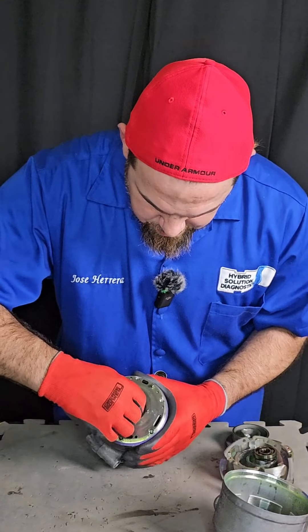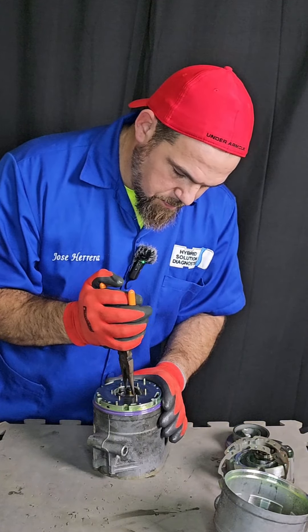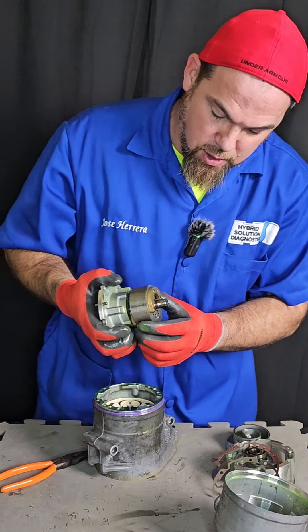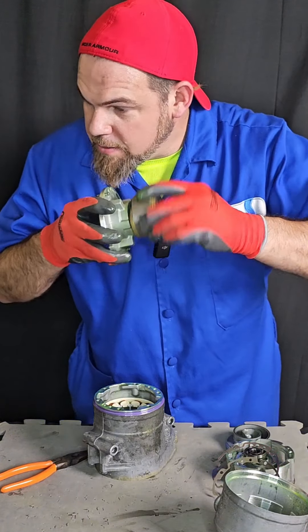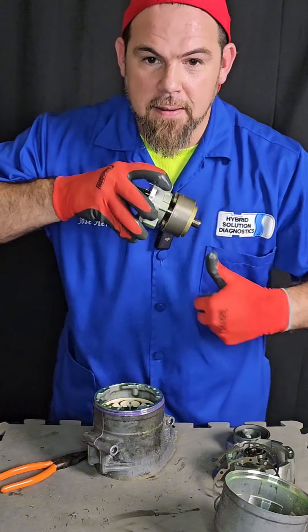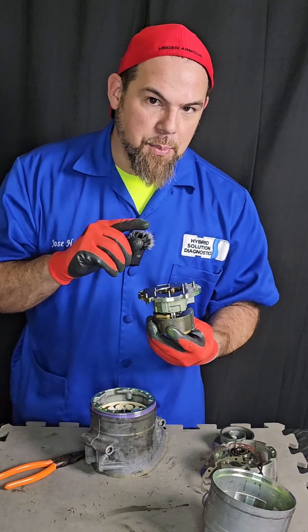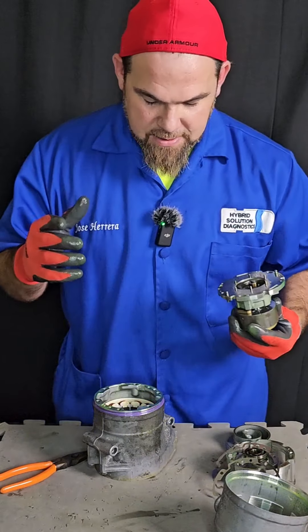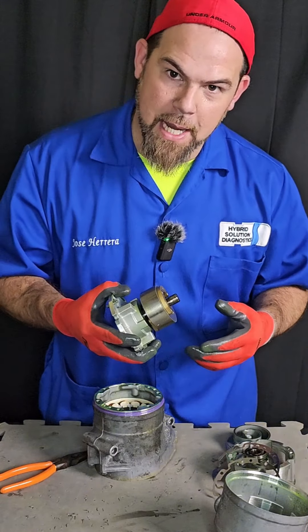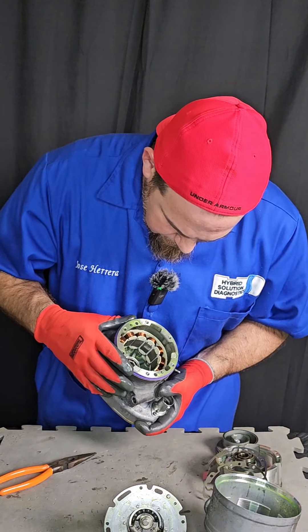The electric motor is spinning normally. Let me see if I can bring out the complete electric motor. It's giving me a hard time coming out because the permanent magnet motor is actually very strong. Look — the bearing is also destroyed. Central bearing problem, very similar to the Panasonic AC compressor as well. Why am I not surprised? By chance, are the coil windings destroyed? No, they seem to look in good condition.